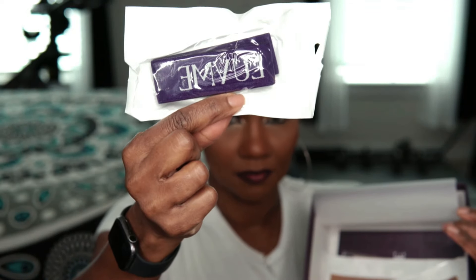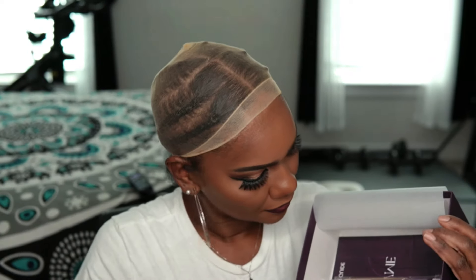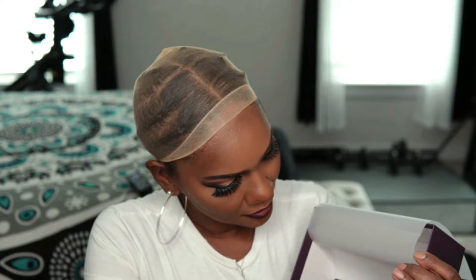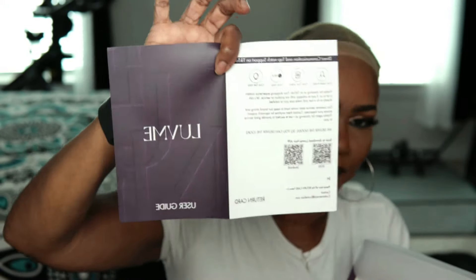It also came with a lace band to tie down your lace and get that lace laid. It came with some bands you can use if you want something that looks more like scalp instead of lace grids. They also gave you a wig cap, an additional band-aid type for your parting, and instructions on how to maintain and take care of your wig — everything you needed is in that little brochure.